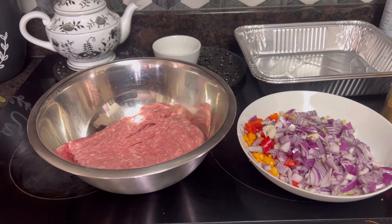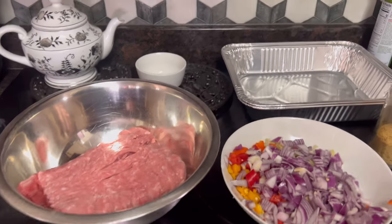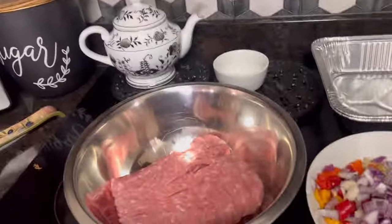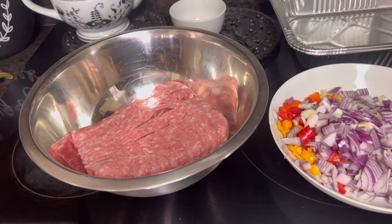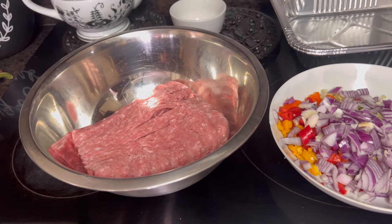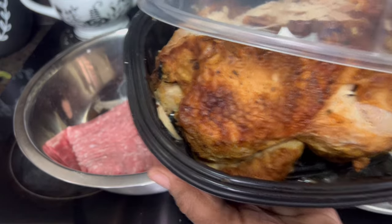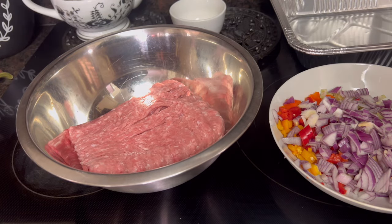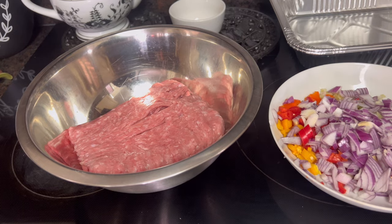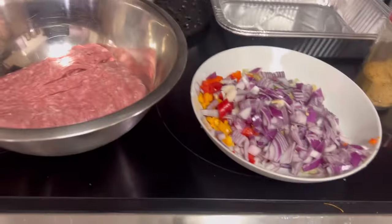Good Sunday afternoon, everybody. Come on in. It's time to cook Sunday dinner. I am cooking a meatloaf, and you know I use ground turkey. We're going to have some Vidalia chicken — I'm going to be using a rotisserie chicken for that. So we're going to have a couple of meats, and then I'm going to do some kale — I haven't cooked the kale in a while — and some rice.